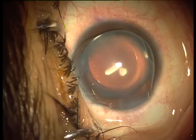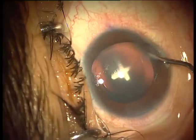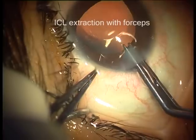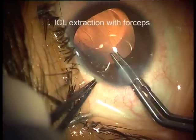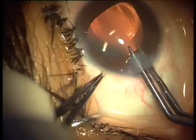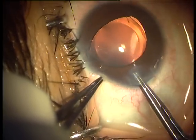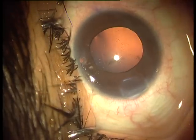And since the ICL is a very soft lens, we don't have to increase the wound incision size. We just hold the ICL with the McPherson's forceps, and by carefully pulling it out of the eye, the whole lens comes out as a single piece.